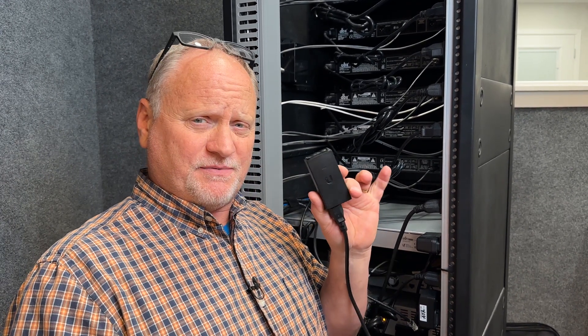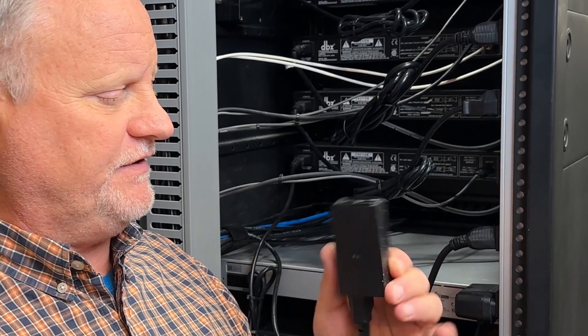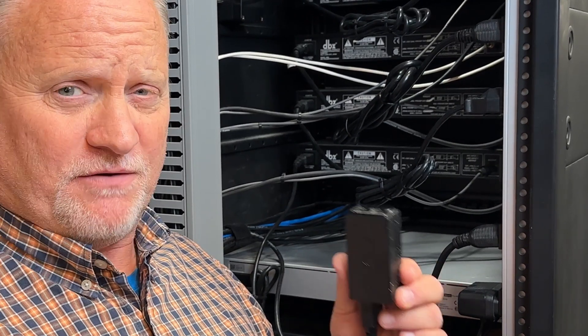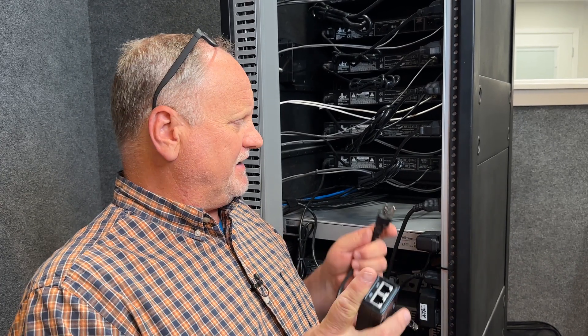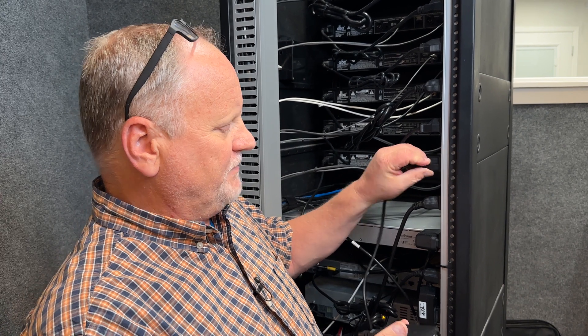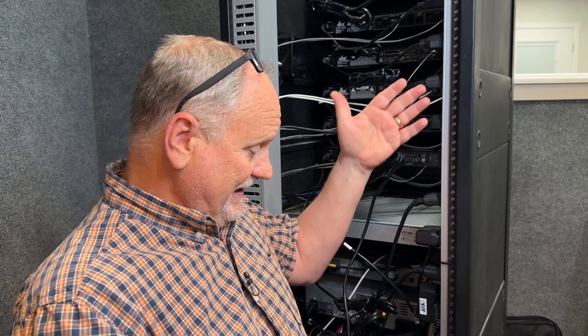Let's talk about our brick first. Again, it works fine. This is a 24-volt passive POE — it powers our microwave. There's no problem there. But again, as you can see, you've got power, you've got to plug it in. When you plug it in, you're going to take up more of your power strip here.